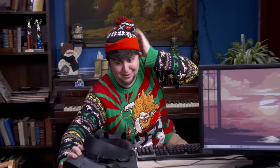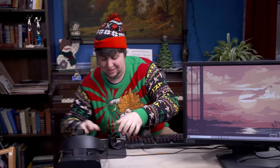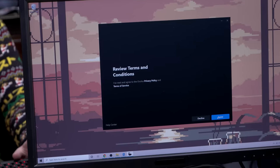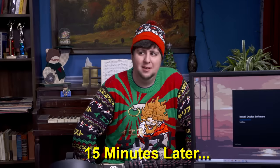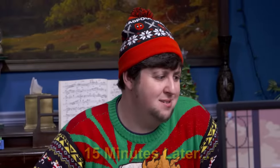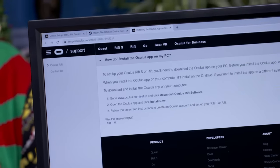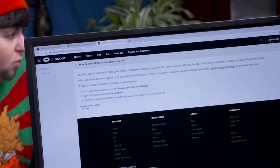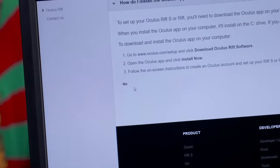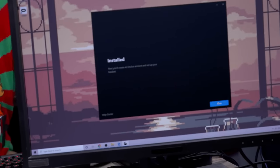I don't see anything — gotta install the software first. It comes with software. There it is: review terms and conditions. I've definitely read that. Don't worry guys, we'll be playing VR any second now, it's just installing. I'm not even sure if it moved — I think it might be in the same spot. Let's get some help — how do I install the Oculus app on my PC? Set up your Oculus Rift S, you need the Oculus app on your PC. Was this answer helpful? No. Okay, installed. Next step: create an Oculus account, set up your headset. Perfect.